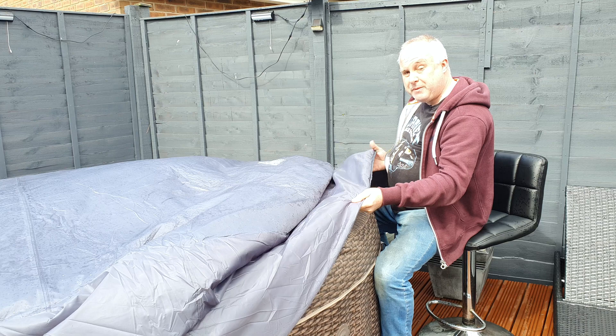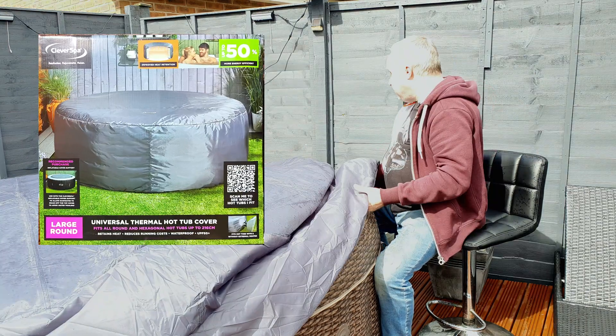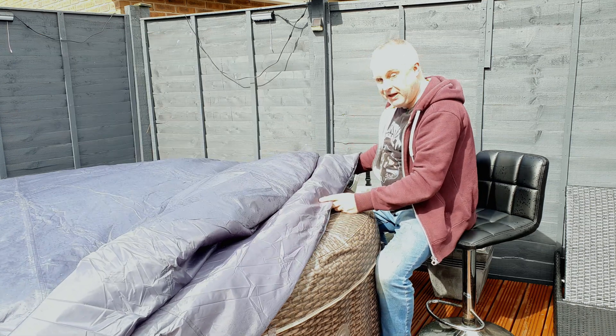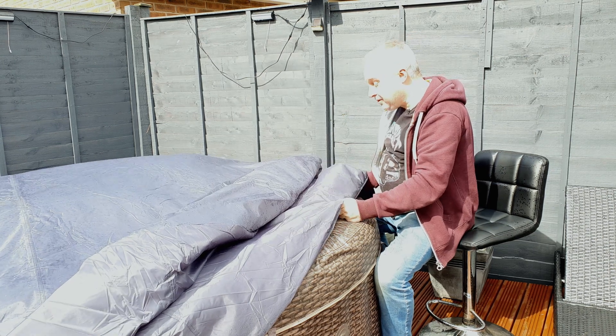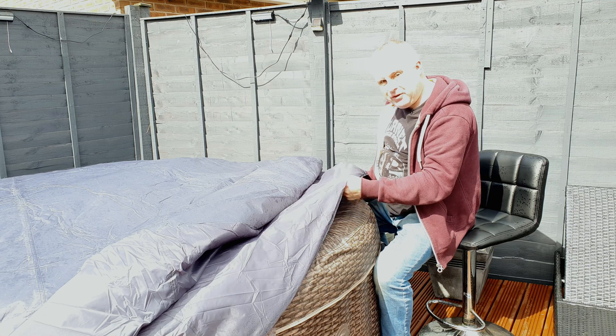New on the market for 2022 is this Cleverspa thermal cover, large size. I bought it a few weeks ago and I have already done an unboxing and first impressions video — I'll link to that in the description. Since then I've been measuring my hot tub electricity consumption both with and without this hot tub blanket.